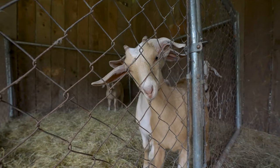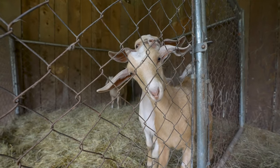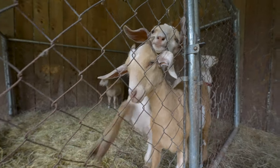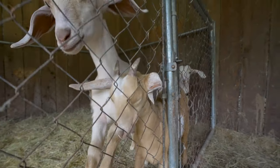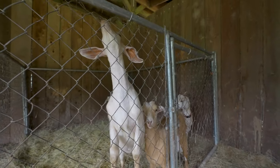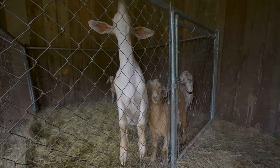They're cute when they're kids, and they become a pain in the butt pretty early on. Okay, say goodbye, goats.